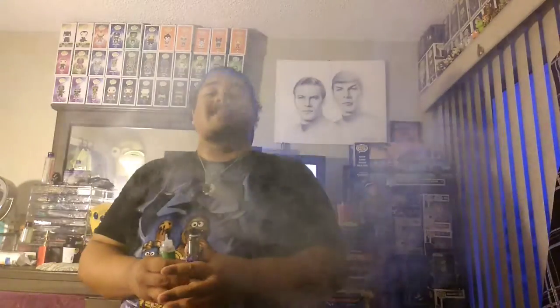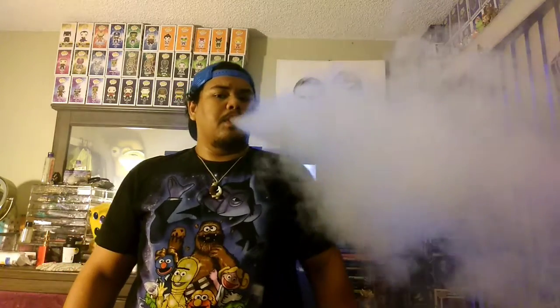I like this one a lot. My favorite color is actually green, so it's awesome — I saved the best one for last, right? Not much really to say, it's just like watermelon candy. The vapor production is not that bad either.